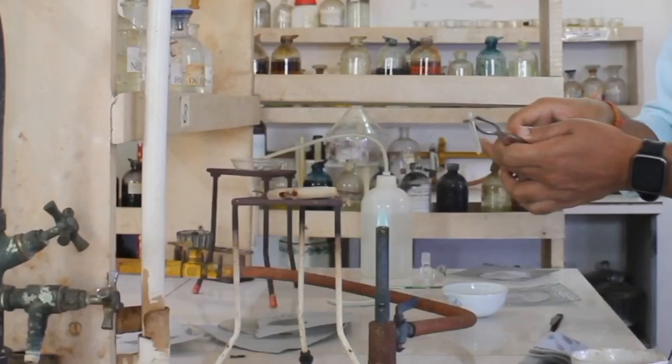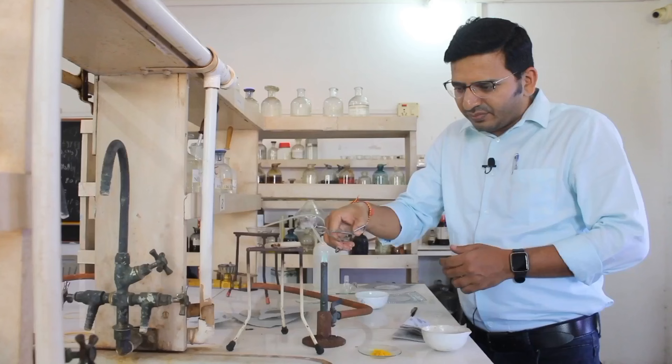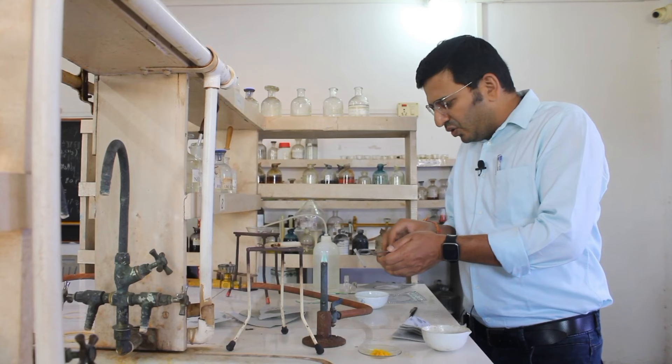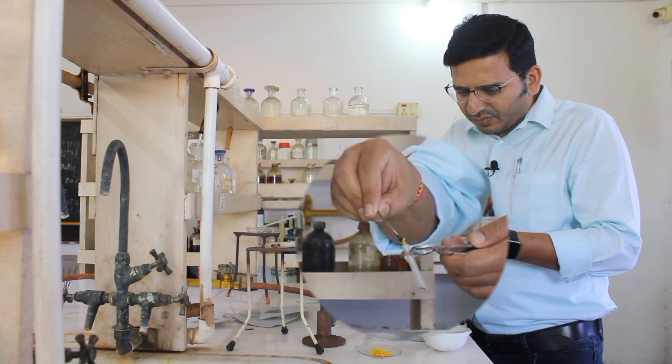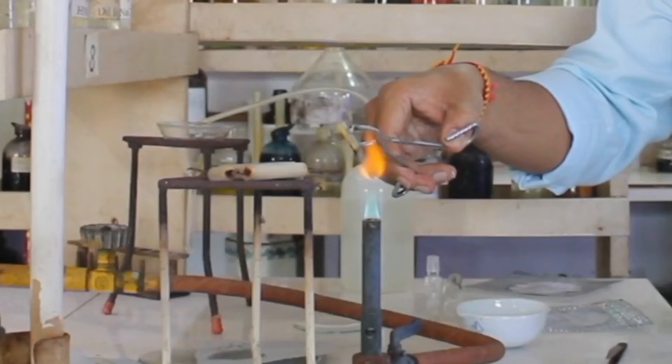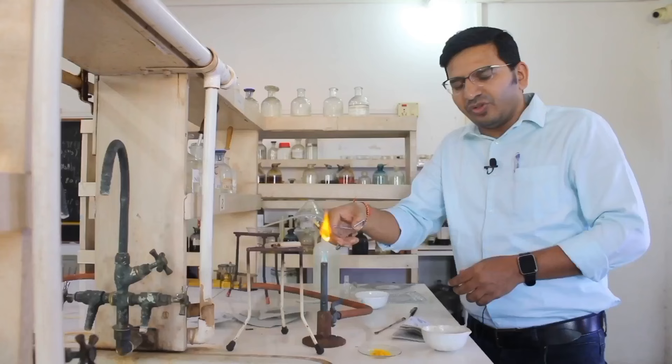Then you have to fuse this on a burner. After fusing for a few minutes, you have to add the compound, and after adding the compound you again have to heat this. Heat it till it becomes red hot. After it becomes red hot, you have to drop this fusion tube into water.